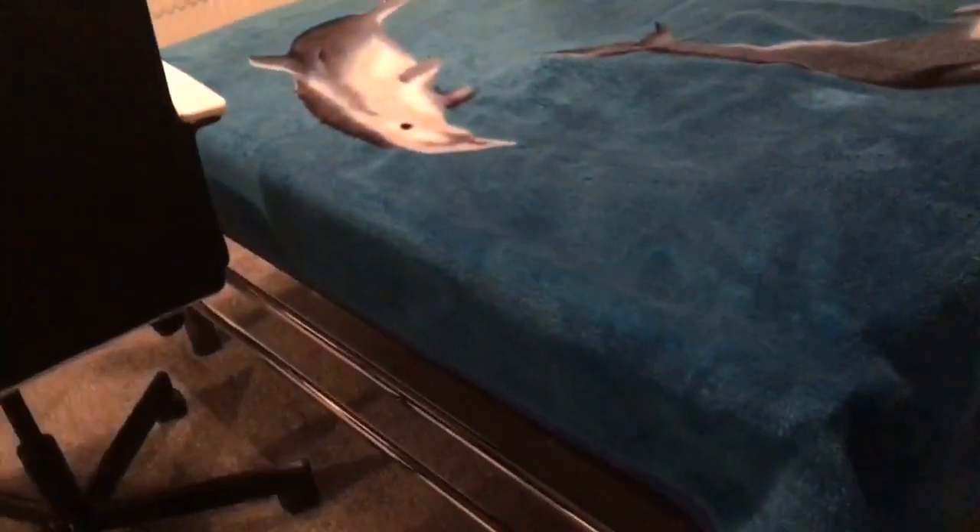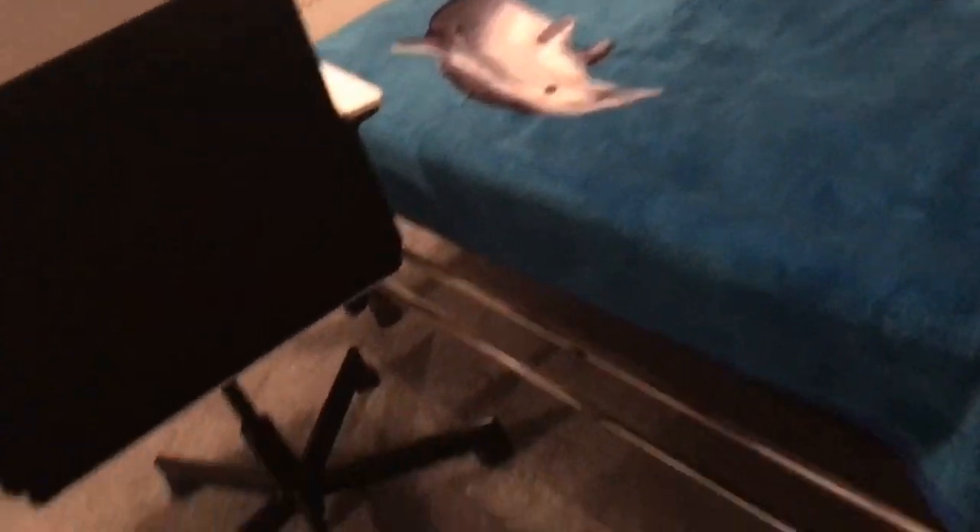So this is just some curtains, and this is my bed with some dolphin things on it — it's a double bed. Starting off we've got some closets, a mirror, and a door.